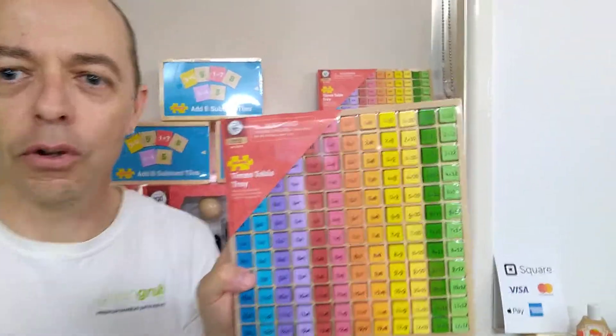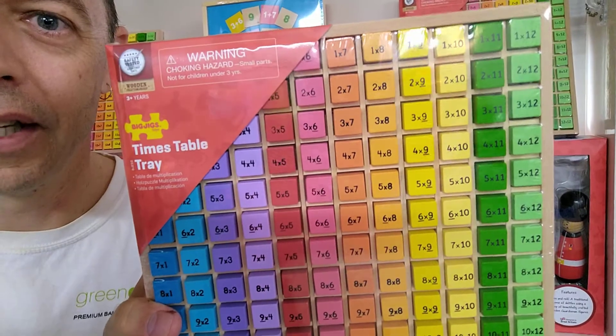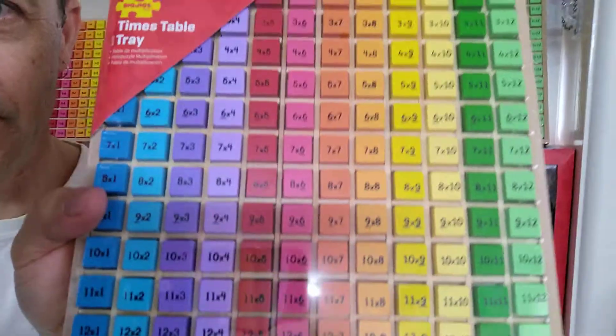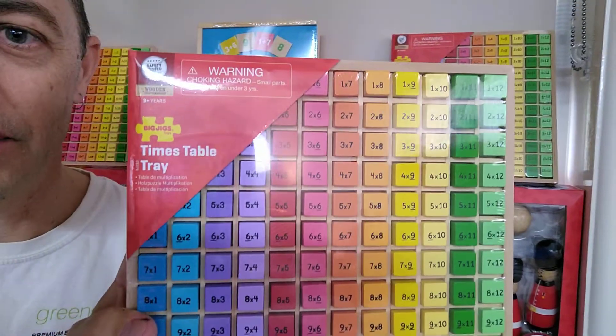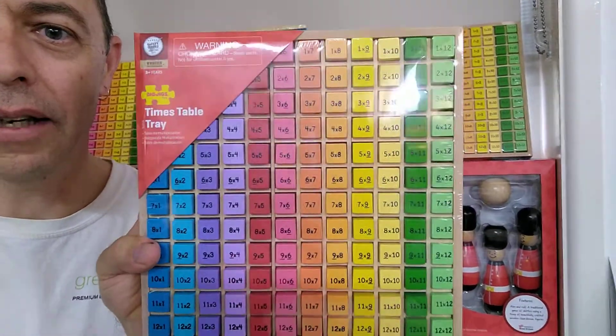This little beauty is a 144 piece Times Tables set. They come in a little wooden tray, so they all sit neatly in their places. There are little dividers to sit them out, so it's nice and easy to make sure all the pieces are there and none are missing, because you'll see any gaps as you pack it up.